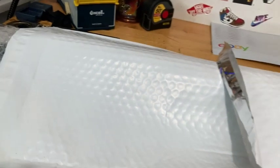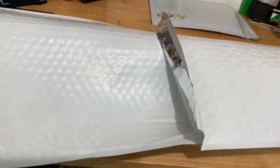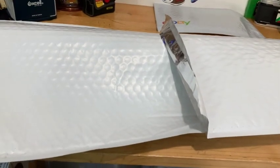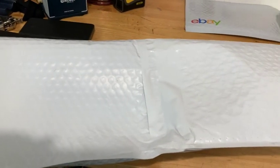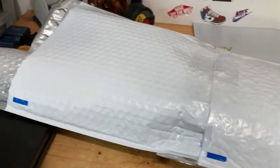Once you tuck it in on one side, you can use the peel-and-stick to secure that side. Then flip it over and tape the other side. On this side the peel-and-stick is bonding the two envelopes together, and on the other side I just put a strip of tape across to bond that side.